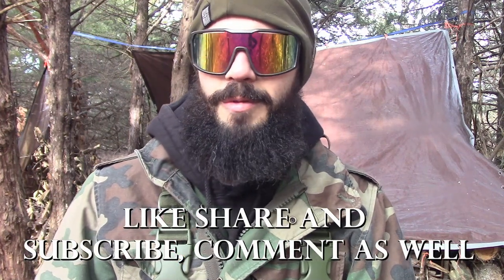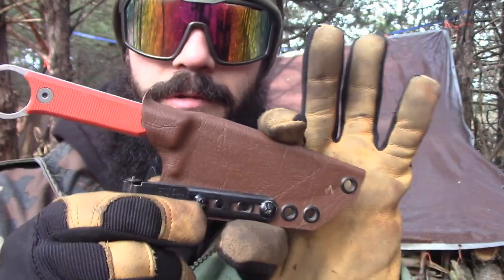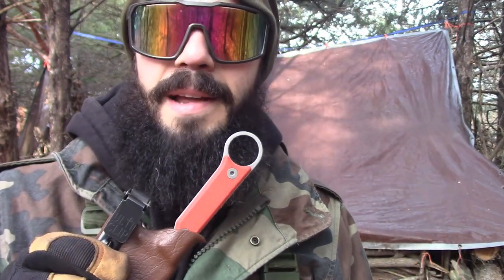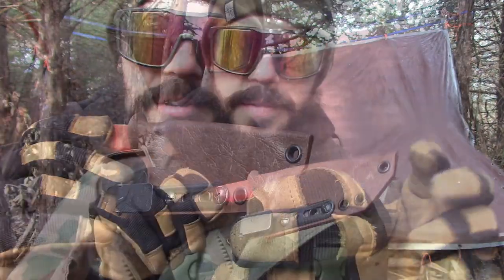Be sure to like, share, and subscribe — that really helps me out. Comment too; I like to hear your thoughts. Also, if you're looking for a great kydex sheath for your knife, especially an EDC knife, be sure to check out Armatis Carry. I've been getting products from him for quite some time and I really enjoy his knife sheaths. This is the one I have for the FC 3.5. I have a coupon code — it's 'LastHuntsman,' all caps, all one word — to get a little bit off your Armatis Carry order.